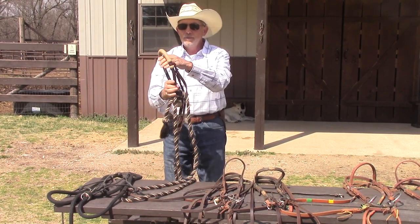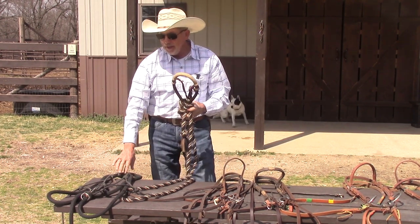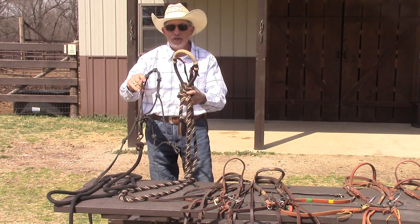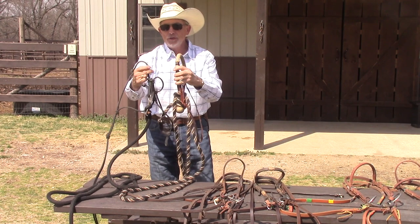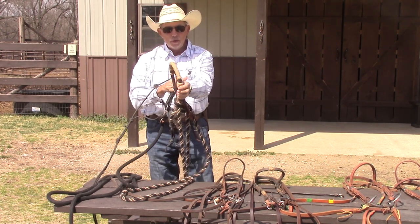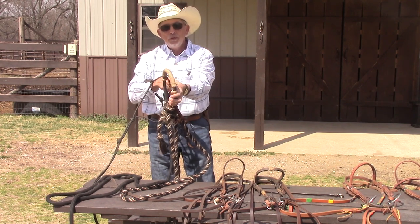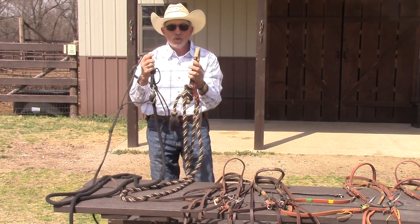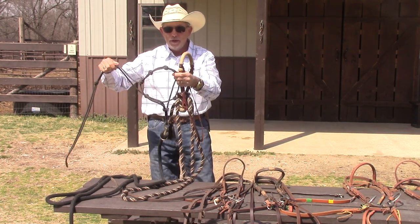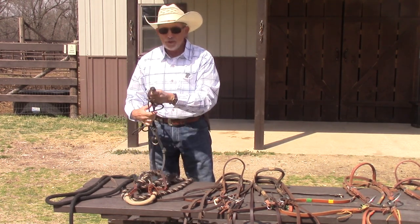These hackamores work really well if you know how to use them. This one is rawhide and kangaroo, so it's not rough on a horse, but a horse can push through it if you don't use it properly. You can even ride in a halter — and actually a halter can be potentially harsher than this hackamore because of the diameter. The halter is maybe a quarter inch and the hackamore is half an inch or more. Think of it this way: pressing a ruler on your arm versus a pencil — the pencil causes more pressure. So the smaller the diameter, the more pressure. You could actually bump a horse pretty well with a halter.